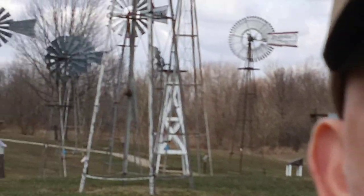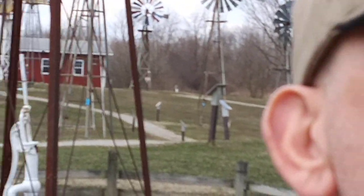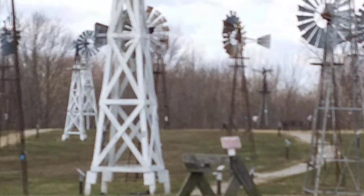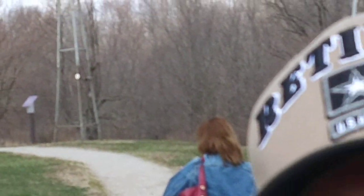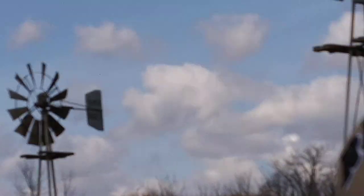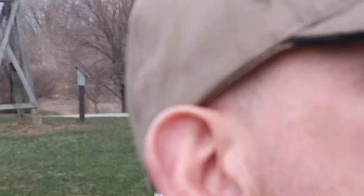DIY solar homestead. I found this wooden museum — it's pretty amazing. I don't know the name of the town but I'll get it in the description below. We are in Indiana.